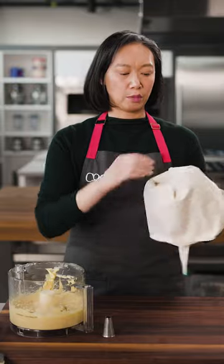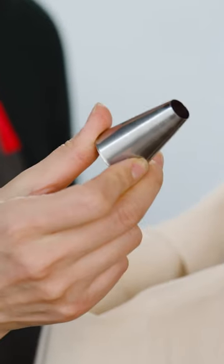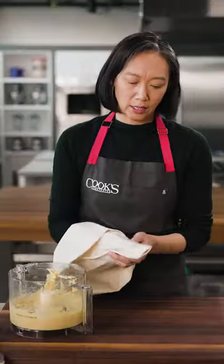I have a pastry bag here and I'm just going to cuff it so the top stays neat and the piping step goes a little bit more smoothly. I'm fitting it with a half-inch plain tip. It goes right in.